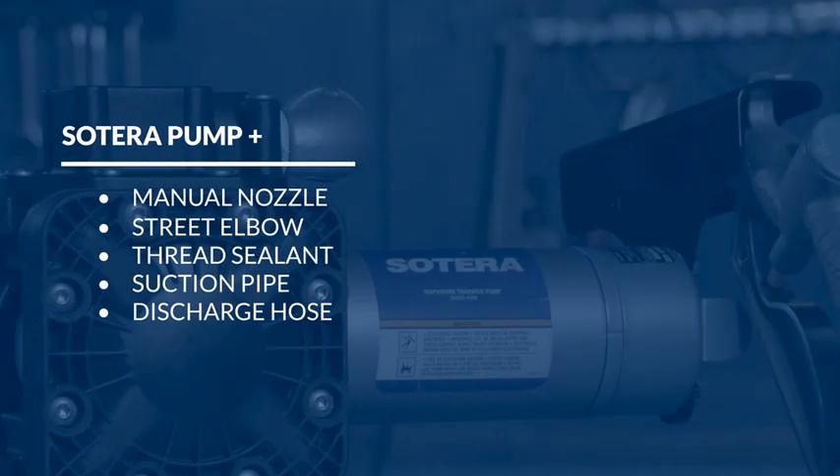This configuration comes with a manual nozzle, a street elbow, thread sealant, a suction pipe, and a discharge hose.